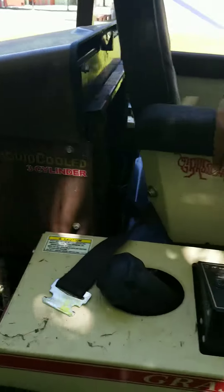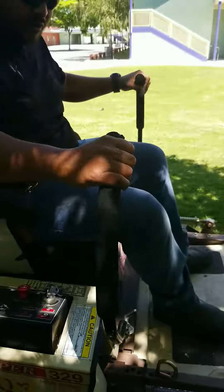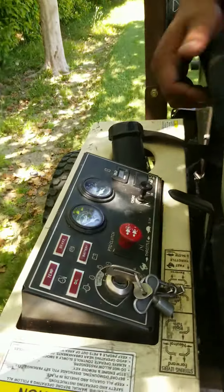We're going to teach you how to start up a Grasshopper three-cylinder liquid-cooled mower — it's pretty simple. First, you have to make sure your handlebars are all the way out. Once you've got that set, you have to make sure your brake lever is engaged. Make sure your brake lever is engaged, otherwise it will not start.